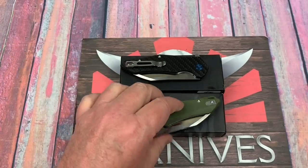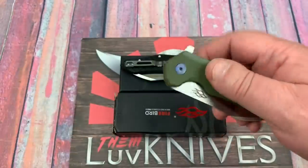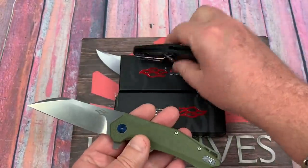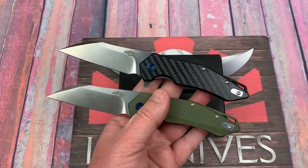Welcome to the Love Them Knives Channel. What do we got? Of course we've got the Ganso FH31 in D2.